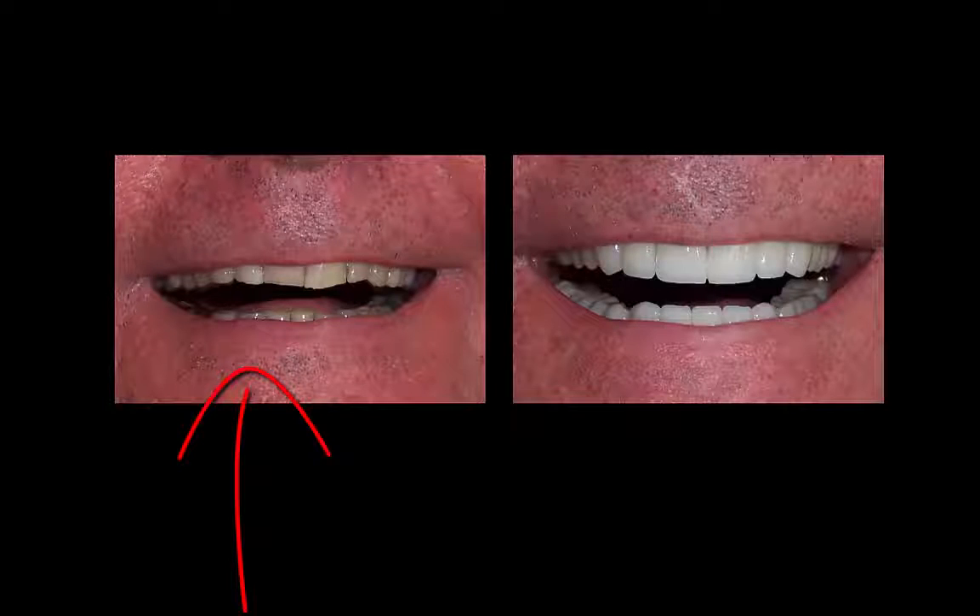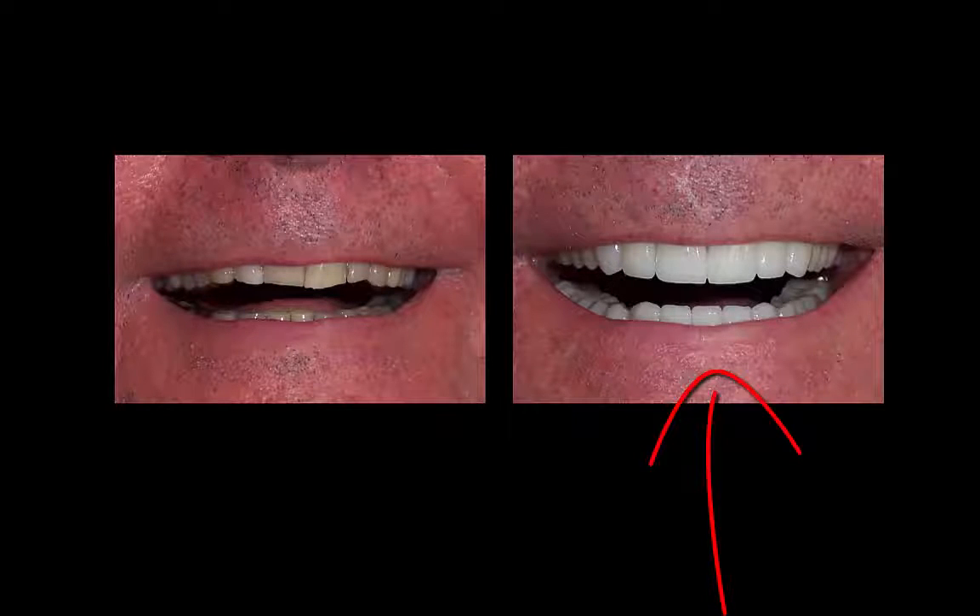Here is what he looked like before. This was an exaggerated smile because he didn't smile very much — he was not proud of what he looked like and so he more or less looked like he was frowning or grumpy all the time. After we completed his full mouth reconstruction the cosmetics were tremendous and he's been smiling ever since. He's still a patient today after many years, gets his teeth cleaned on a regular basis, and it's almost a personality change.